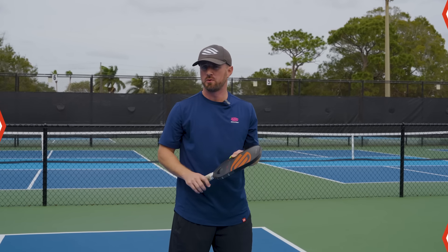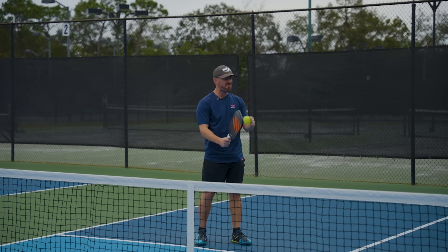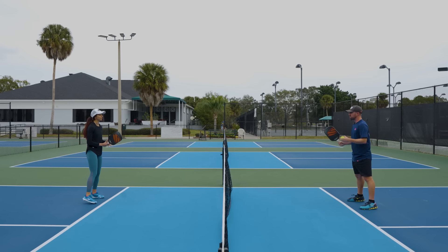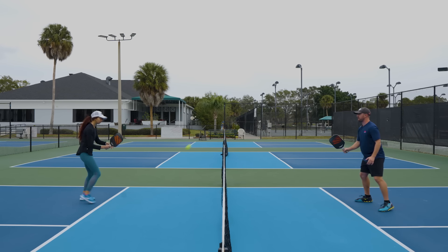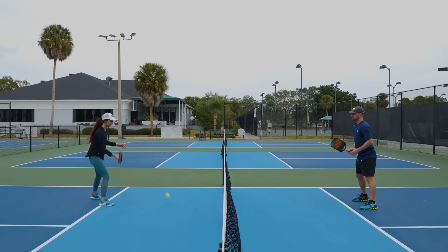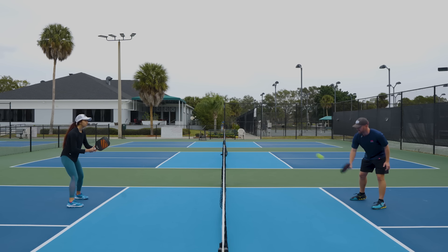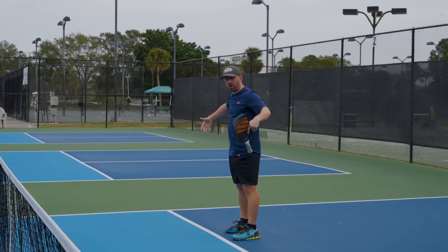To put all this into practice, here's a drill in the form of a game. You're going to have a partner across from you — this is called the half-court game, where you shrink the court in half. You serve just like in pickleball with a cooperative serve. The serve has to bounce in the kitchen or you redo it, and the return has to bounce too. After the serve and return, the point is live, but you're only playing on this half of the court.